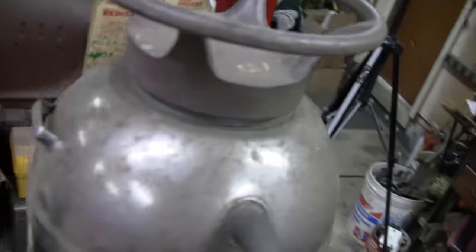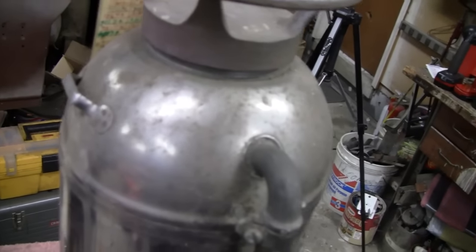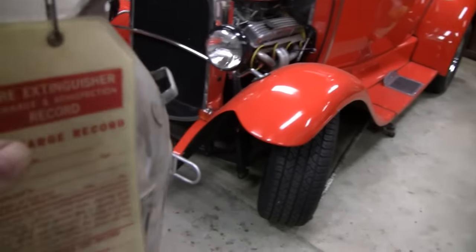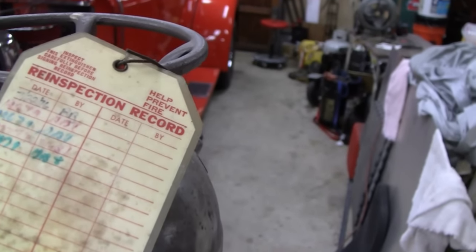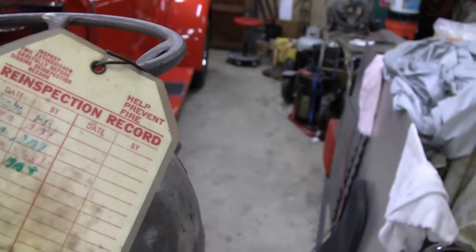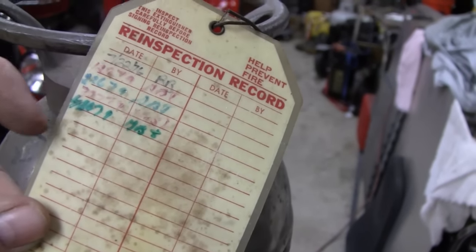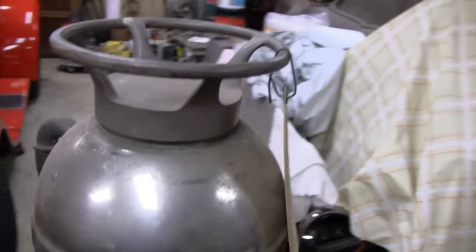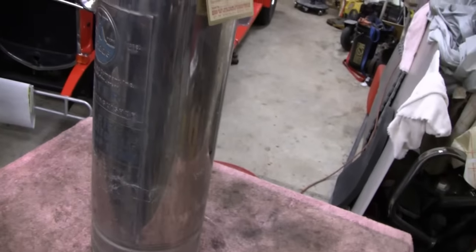This part here looks like it might be brass, and the hose is in good shape too. There's a little hook in the back — if you're a fireman you'd have a strap on there to carry it. It actually has an inspection tag on it. The first date on the tag is 1976, and the last time it was inspected was 1979.